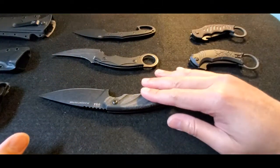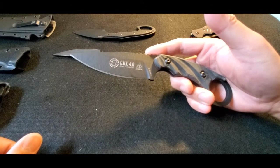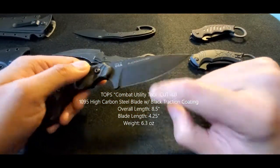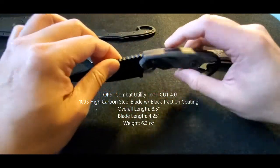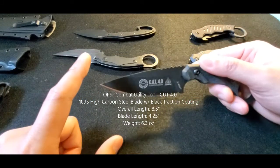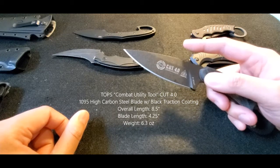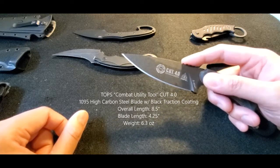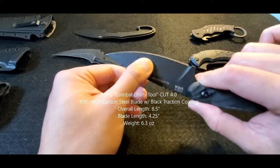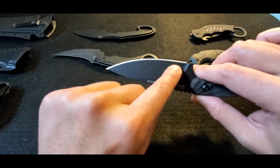Let's start with this one — this is the TOPS Combat Utility Tool, the 4.0 version, called the Blackout Edition because it's all black. There is a prior version with more of a coyote brown grip. It has a drop point style blade, which is more common with EDC or utility knives. Like most TOPS blades, it's 1095 high carbon steel, but it's also coated to prevent corrosion — they call it the black traction coating — a nice scratch-proof type of surface.